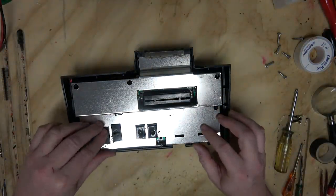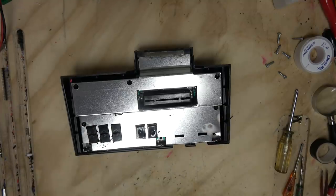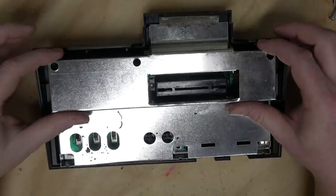How much do you want to bet this is basically just going to be an Atari that's putting video into the ColecoVision? Big reveal time.